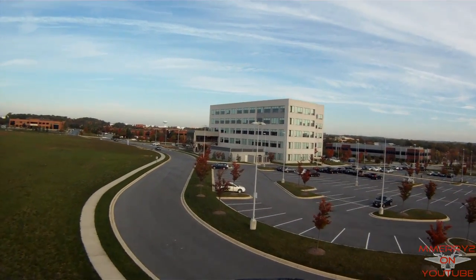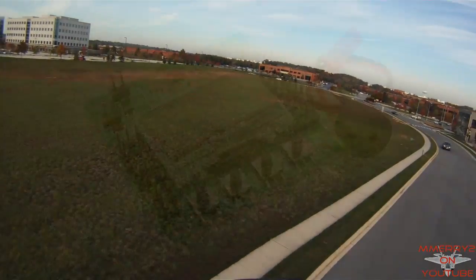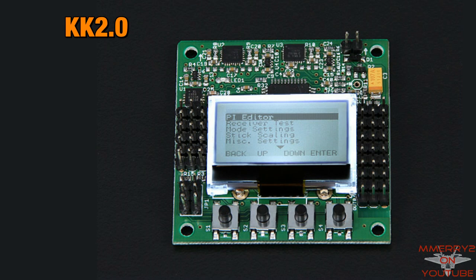I also like the fact that you can use it for inexpensive auto leveling for your plane or camera gimbal control. Unlike other controllers, because it has an LCD screen with buttons on the board, there's no need to hook it up to a computer to set it up. The original KK 2.0 has been out of stock because this one is being released.